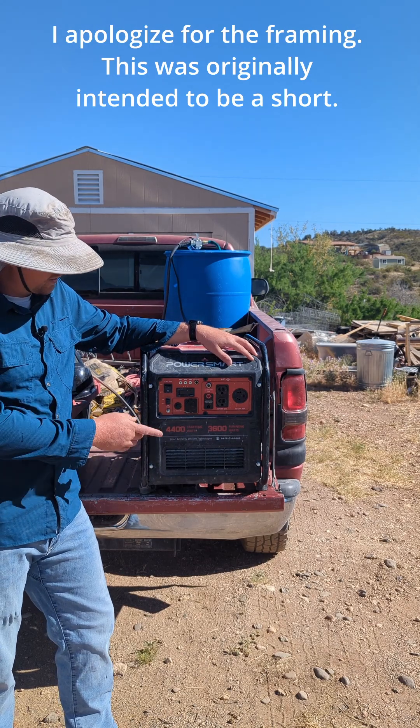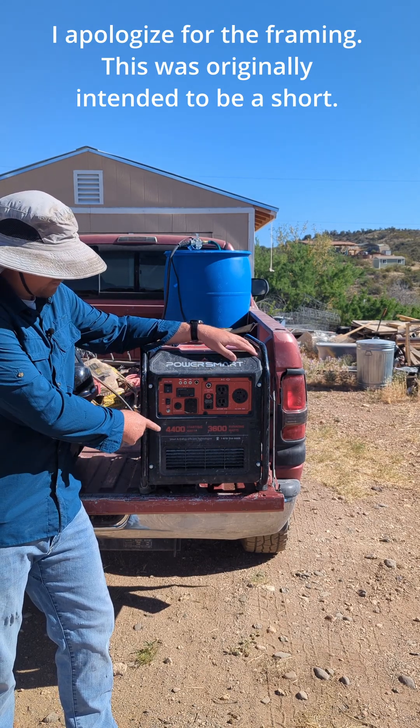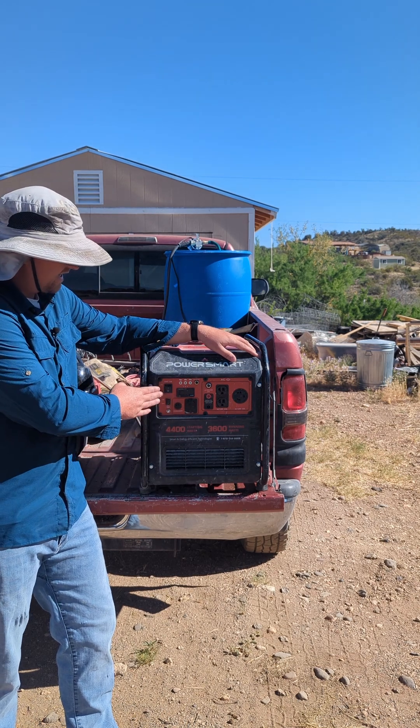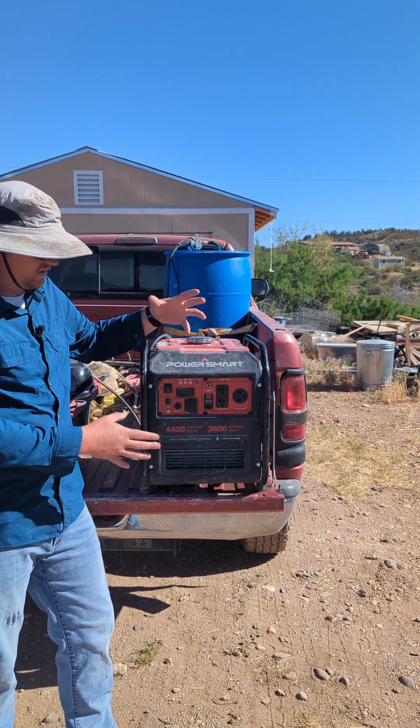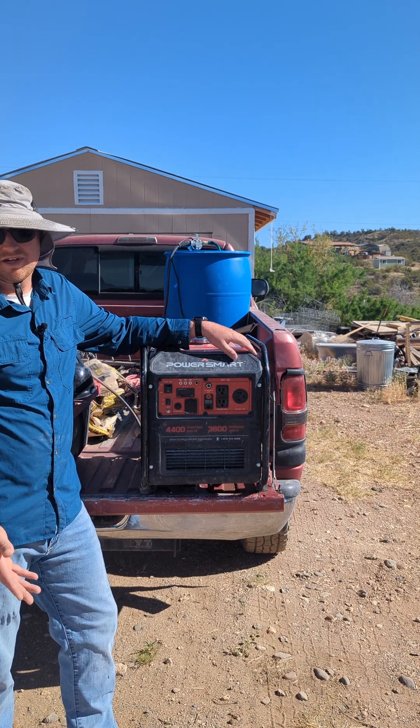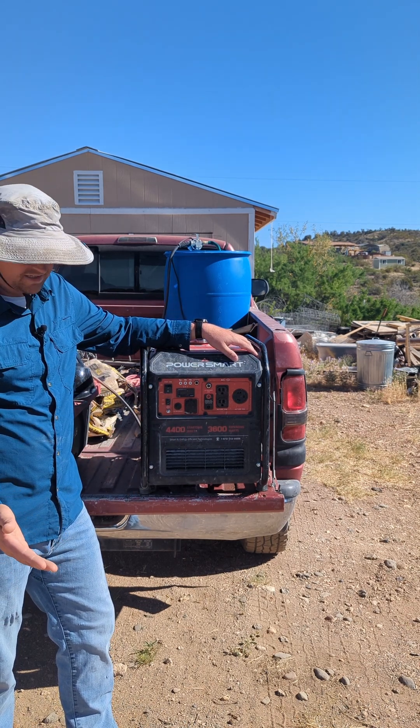If you searched for this, there's a good chance your new PowerSmart 4,400-watt generator is giving you problems. In my case, this is the third time the engine has completely seized. The first time that happened was about a week and a half after the no-return point to Amazon.